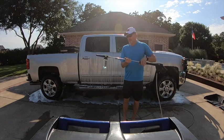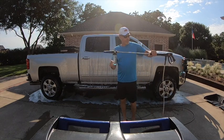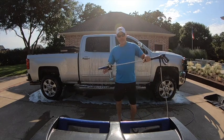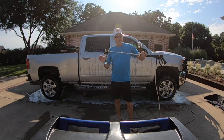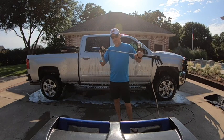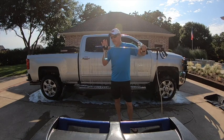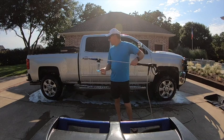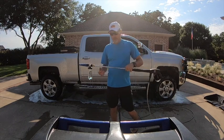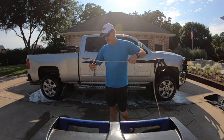Alright guys, there you see the Ryobi foam cannon in action. My only complaint so far is I barely had enough foam to do this one vehicle — a little disappointed on how quickly it went through the foam. Maybe I need to play with the pressure setting; I had it in the full position. But you can see it did what it was supposed to do — it threw some foam on there. Now we're going to power wash it off and see what happens.